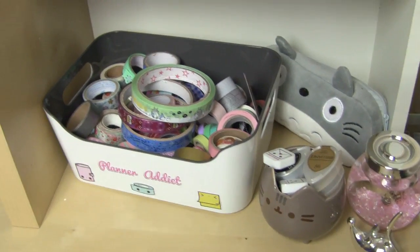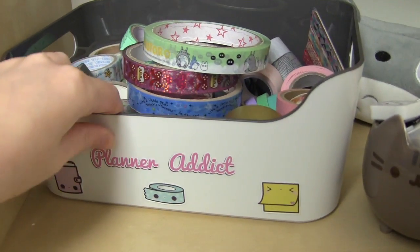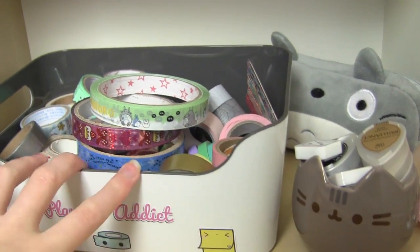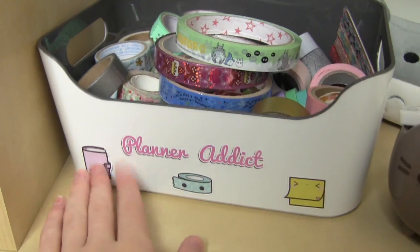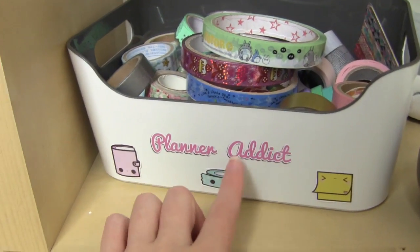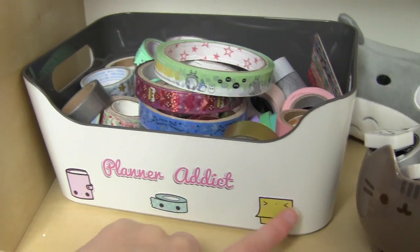Moving down here I have this — it's kind of new — I'm hoping it's going to mean I use my washi tape more. This is a container from Ikea; I have quite a few around my room. You can get a grey or mint interior or a completely white one. These stickers are from my shop Kawii Studios — you can get those if you're interested, I think they're one pound and they're vinyl. It says 'Planner Addict' on it with a planner, washi tape, and a sticky note.